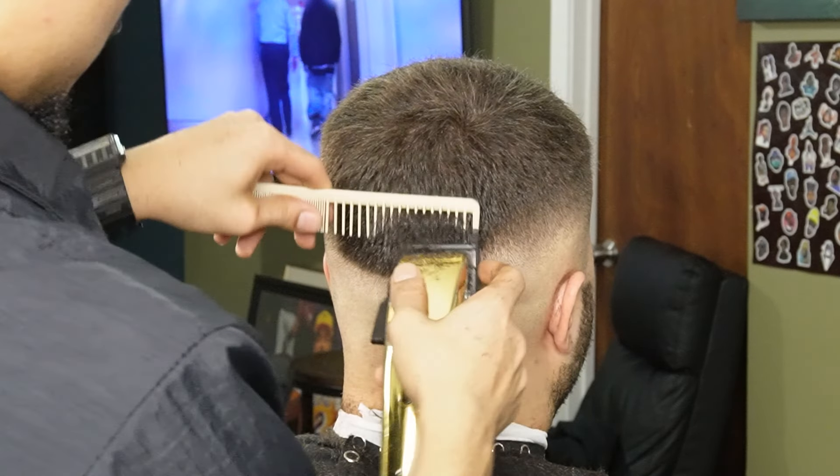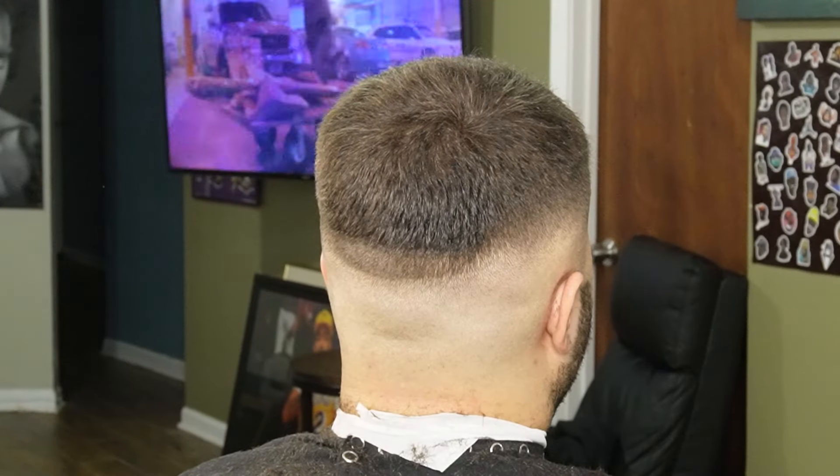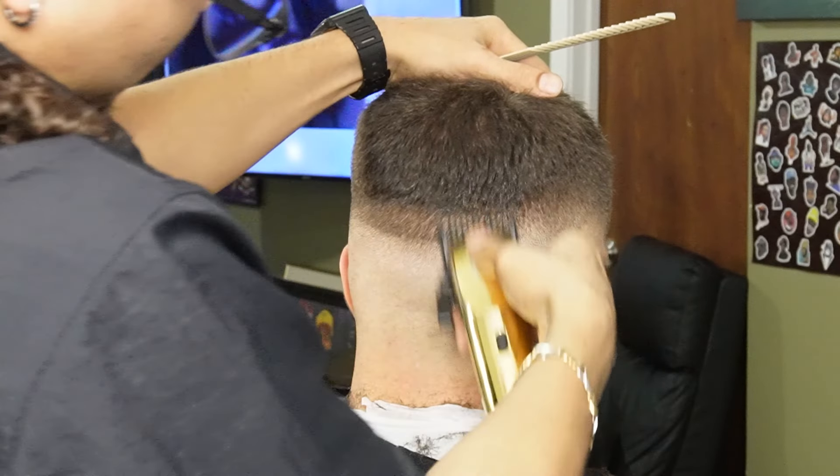Now that we're done erasing our initial guideline, we're going to move on to our one guard all the way open and create our third guideline. Remember, we're going to use this same guard and its lever to soften up this line and get ready for the half guard.